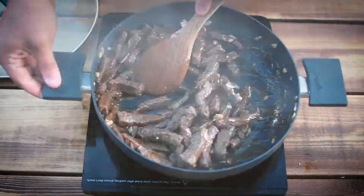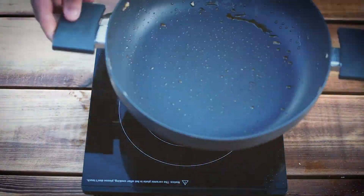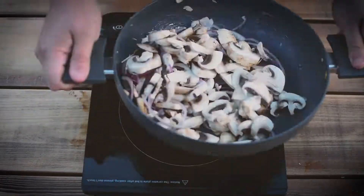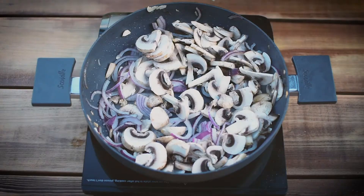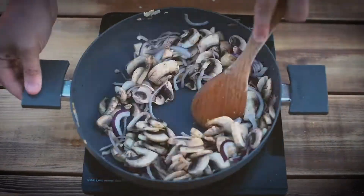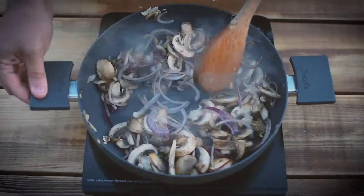Garlic in so it doesn't burn, and then we're going to pop all that in a bowl to the side. Pan back on, some more oil, then we're going to add the mushrooms and red onion — stir it around and start sweating it down. At this point, give it a bit of a stir, you can see it's starting to wilt. I added a bit of salt to draw the moisture out. Stir it around, bit more Henderson's, because I like Henderson's.